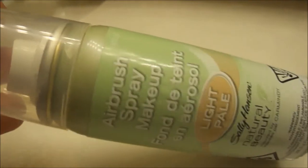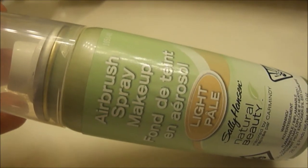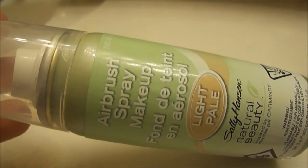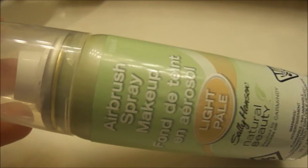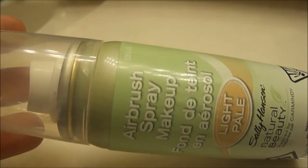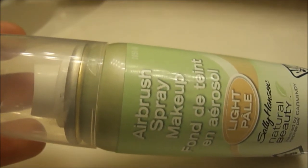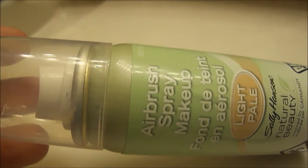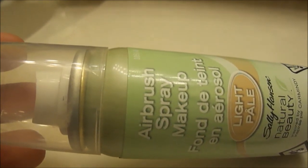I don't have that much nice to say about it. I think they only have like three or four different colors, and we all know that's not enough for any line — because people come in a range of colors with yellow hues or pink hues to their skin, and it just isn't enough.